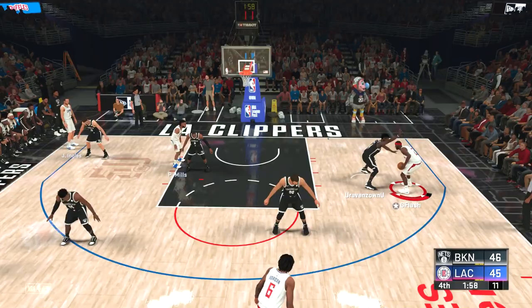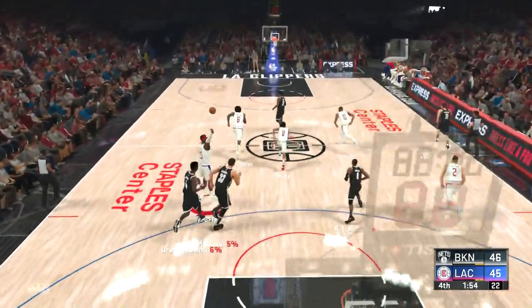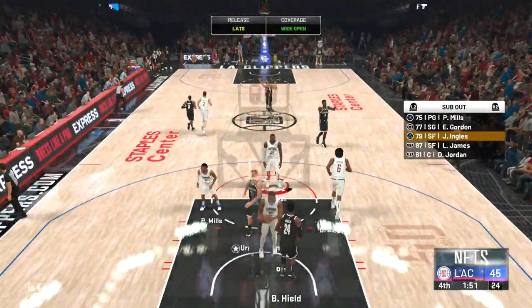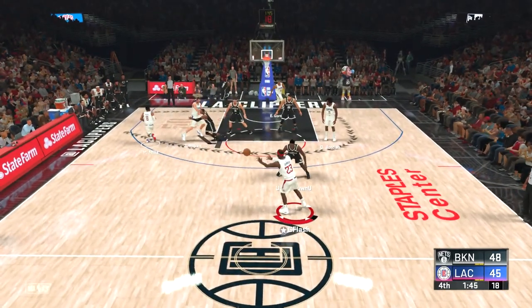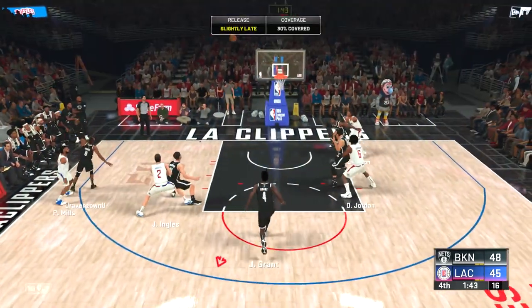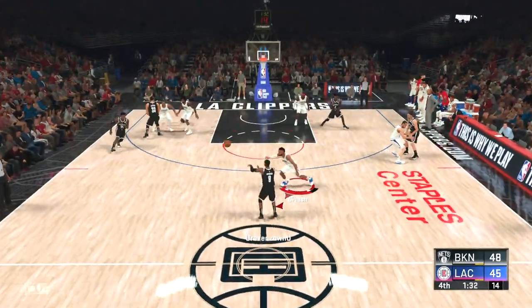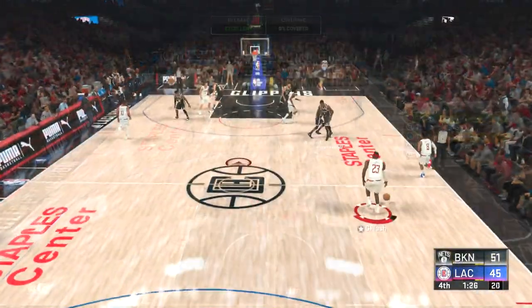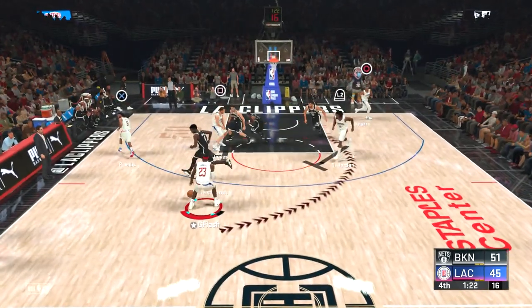The more I miss, the more opportunities I give him. LeBron gets doubled, dribbles it off the foot somehow — that's extremely rare for LeBron. Now we're down, we run a play right here — we miss. He's running another play for Buddy Heald, perfect release. He's capitalizing on his offensive possessions and I'm not — that's been the story in this fourth quarter.